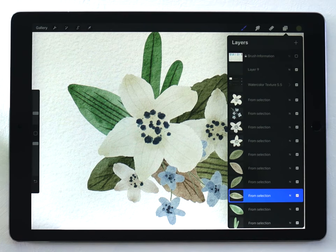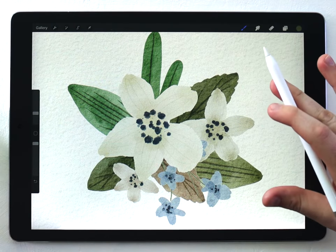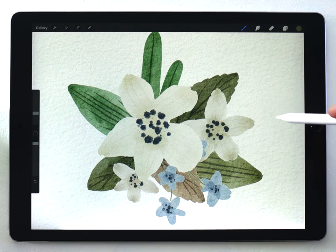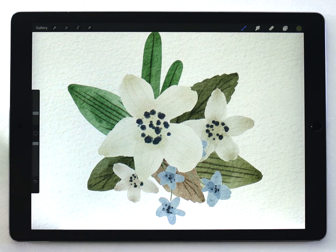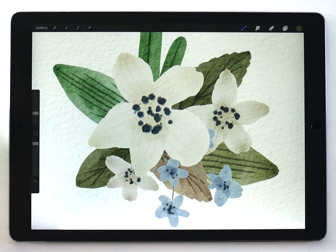This is really useful if you want to make stock photos or you need watercolor elements for a greeting card, a wedding invitation, or anything like that. If you do want to export these as a transparent PNG so you just have the watercolor elements on a transparent background, there is a slightly different process for that and I did make a separate video tutorial — I'll put a link in the description. Other than that, let me know what you think of this, thank you so much for your support, thanks for watching, and I'll see you in the next video.